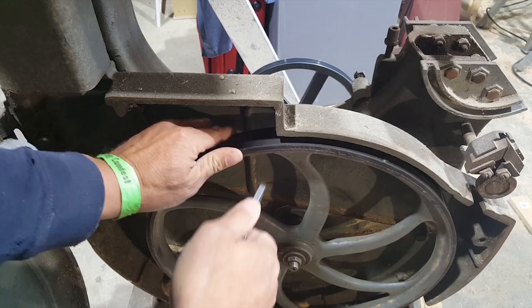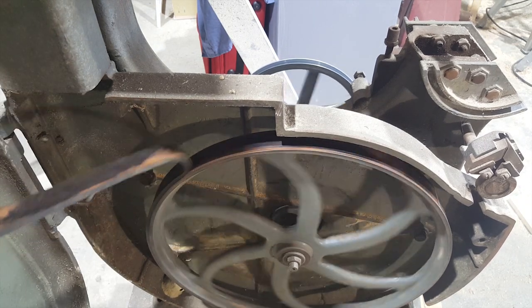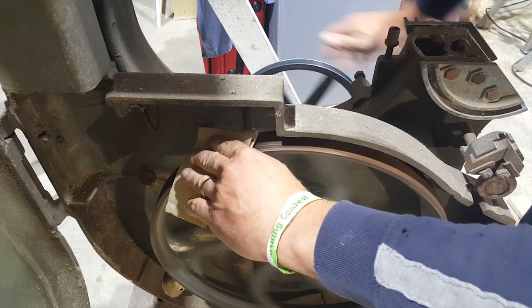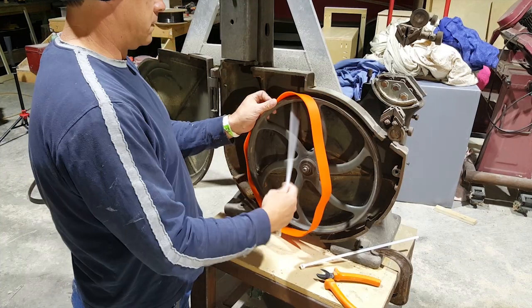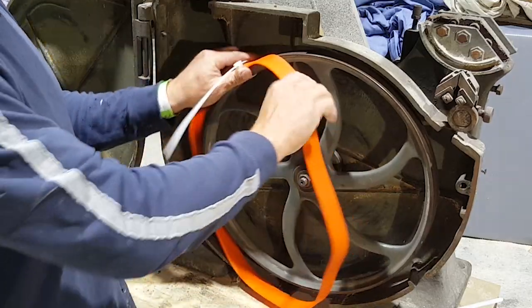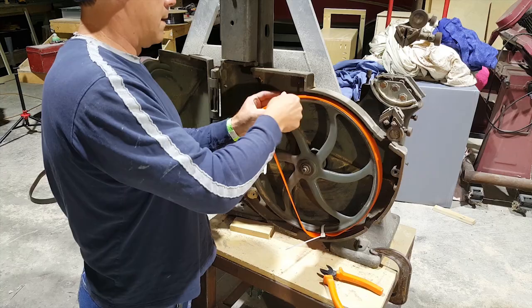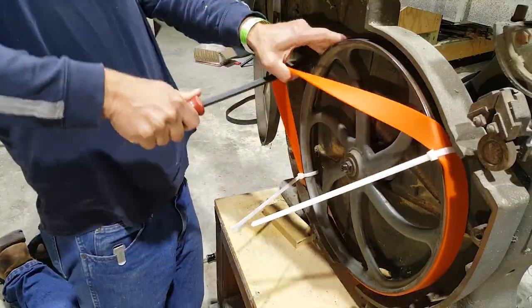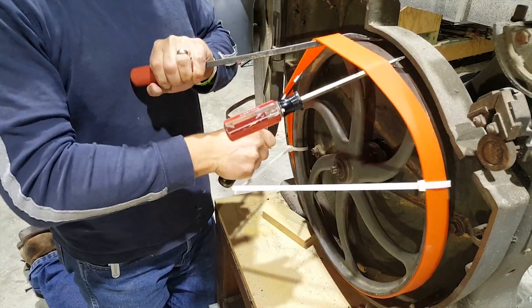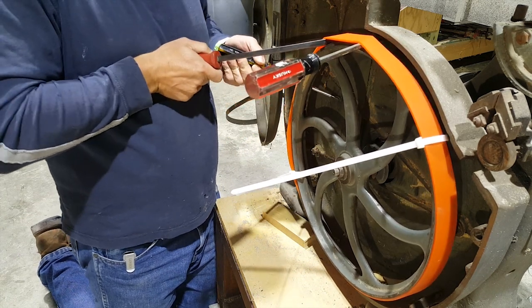I picked these bandsaw tires up from Sulphur Grove Tools — they were very helpful. I went on their website, had a question, called their phone number, and a real person actually answered. It was a good company to do business with. If you're hoping to learn how to install bandsaw tires, this is definitely not the right video for you, but at least you'll get some entertainment out of it. And just think — the top tire I did first, and it was actually a worse job than this one.